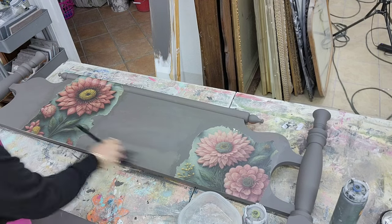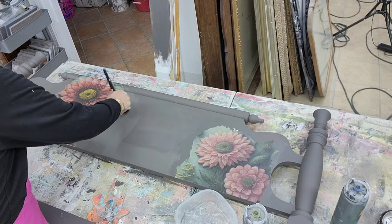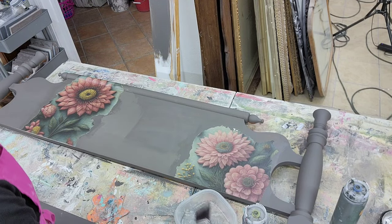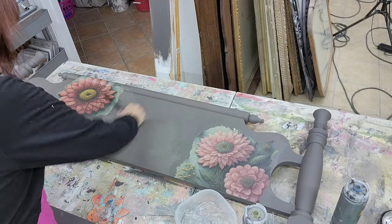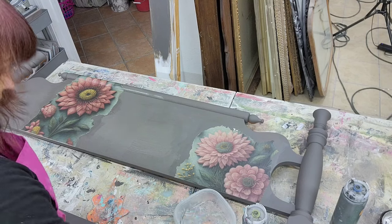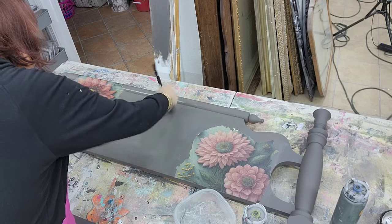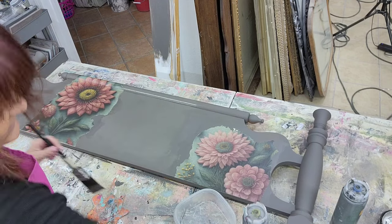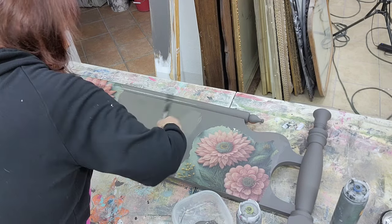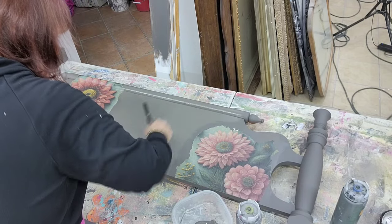Now we're going to go back with the gray. The gray we're using is Dixie Belle's Gravel Road — one of my favorite grays. You can use any kind of chalk paint you want. Just know that I do offer all of these products on my website, tonatransformations.com. You are just going to apply a second coat of paint — this is where the magic starts. This is where adding texture and layers comes to life. If you use a good quality chalk paint, you're going to have more workability time than if you use a cheap brand.